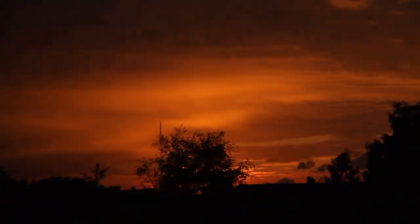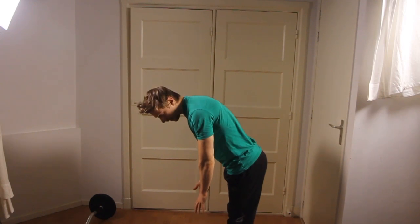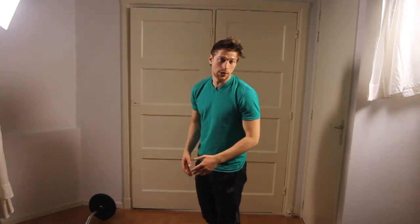Hello there, Jerome here from Jerome Fitness. In this short video series I show some of the stretches that you can do if you belong to the super stiff. If you cannot reach your toes at all and if you're not even close to it, then you definitely belong to the super stiff.